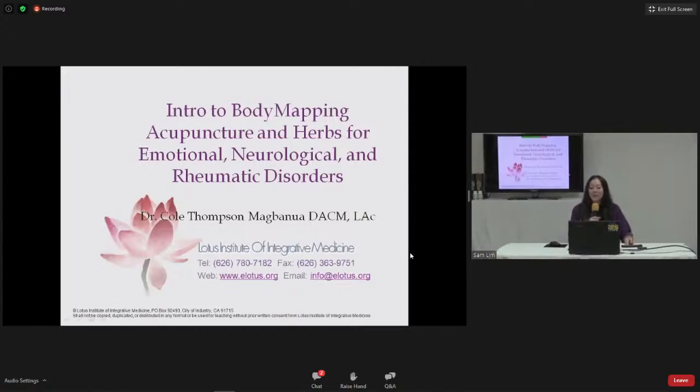Let's get started with today's class: Introduction to Body Mapping Acupuncture and Herbs for Emotional, Neurological, and Rheumatic Disorders with Cole Mangbunwa. Cole started learning holistic medicine in 1991, studying with doctors from Chinese, Korean, Ayurvedic, and Himalayan traditions. He holds a doctorate in acupuncture and Chinese medicine from Pacific College of Oriental Medicine and has worked in public health, private practice, and volunteer clinics using body mapping acupuncture for the last 20 years.